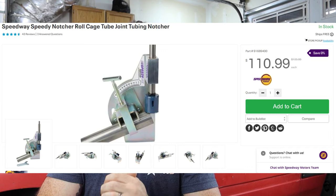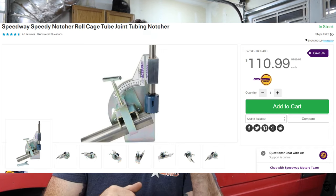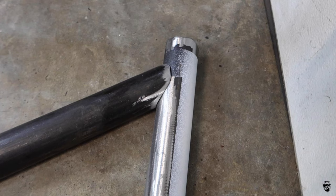The next cheapest one I could find is the Speedway Motors tube notcher. It's very similar to the Harbor Freight one but it does come with the hole saw. It is about $40 more than the Harbor Freight one — which is almost double. So for that $70 you can get a professional-looking tube notch, and as long as you are a decent welder you're going to make that look really nice.